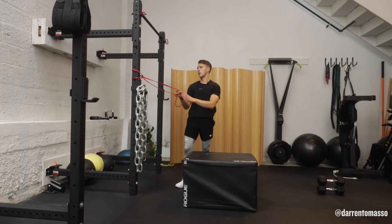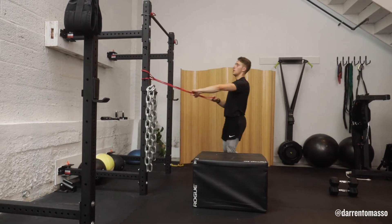Now, if you have a band and you have a sturdy anchor, like a fence, you can take that same idea.